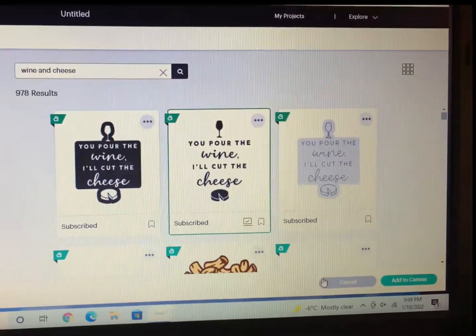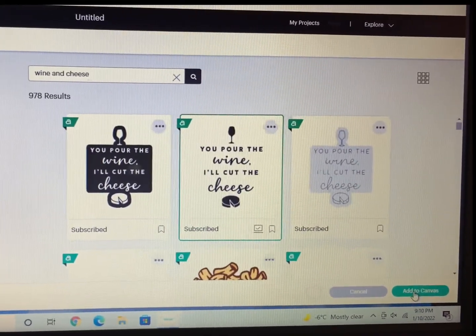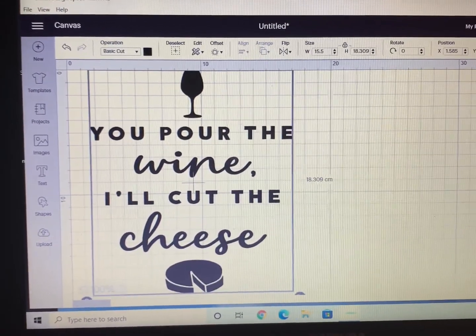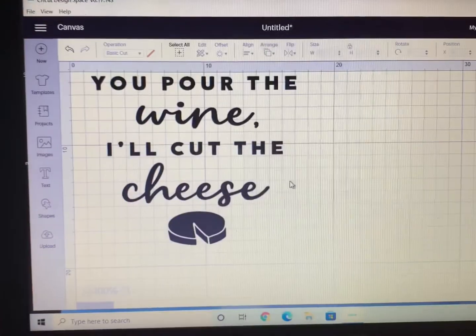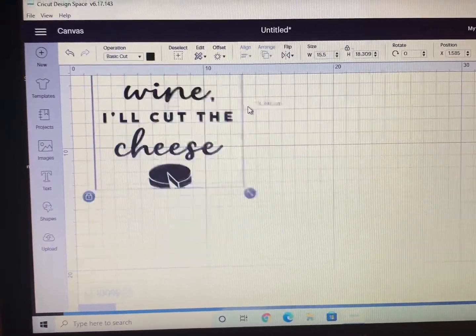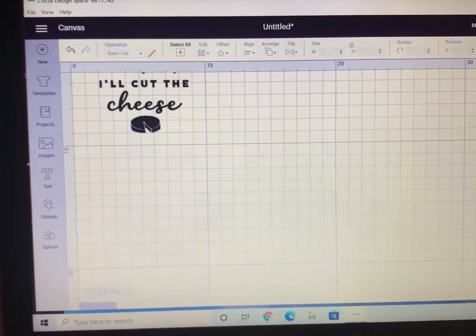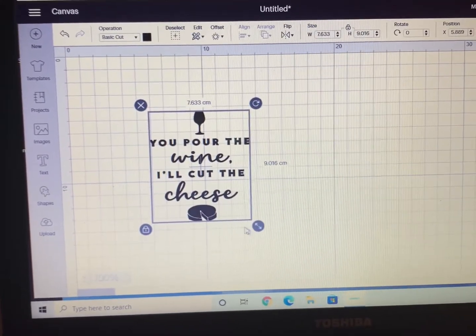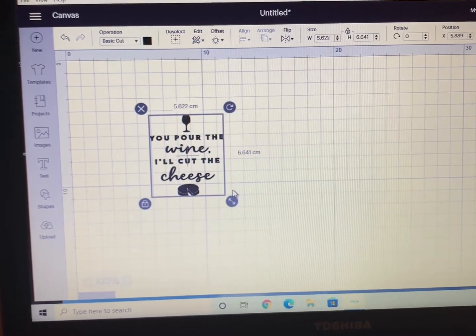I'm then going to select the second image — "You pour the wine, I'll cut the cheese" — and then click Add to Canvas. Once you have your image on the screen, you can go ahead and shrink it by clicking the arrows in the bottom right-hand corner and scrolling inward, just so it fits in your screen and you can see it well.